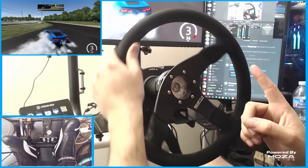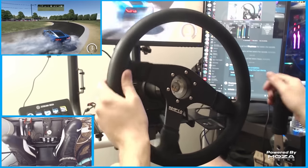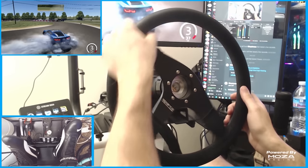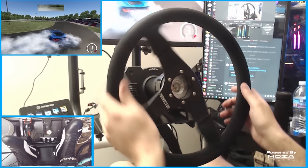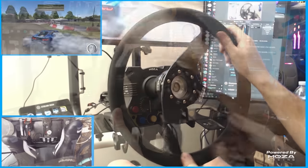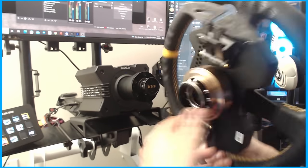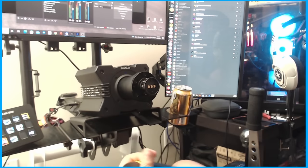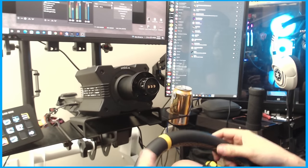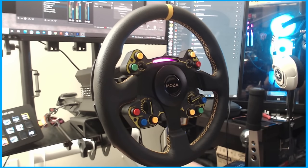I had so much fun ripping around with that wheel, as well as the Moza wheel with the shift light flashing, rev banging and drifting. It was overall an amazing experience. I can't thank Moza Racing enough for sending out the RS wheel as well as the R9 base for me to drive with and make this review.